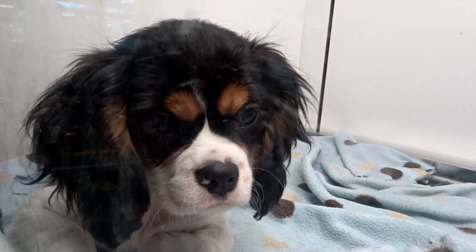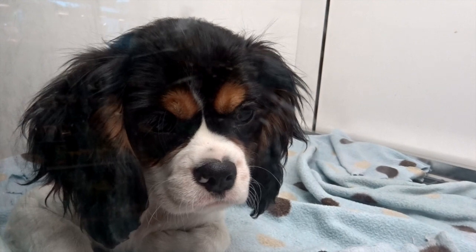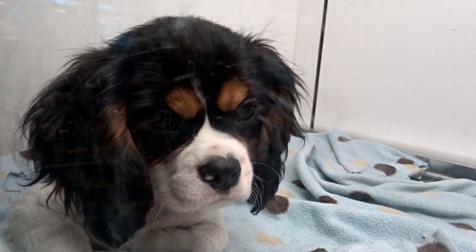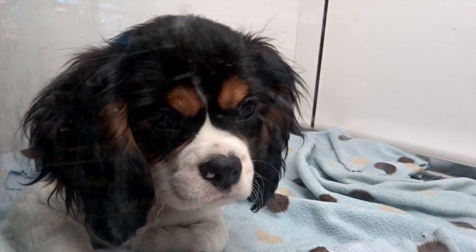Look at this cute puppy, boys and girls. It has brown circles over its eyes. Do you see the two brown circles?